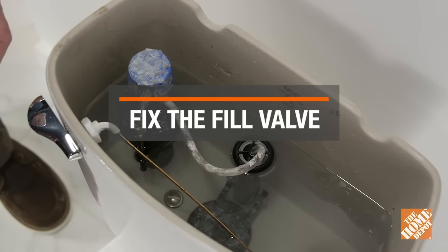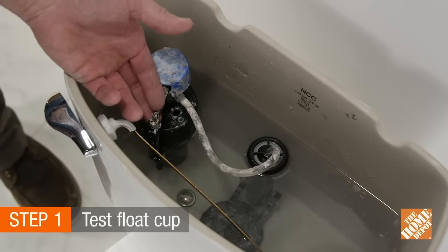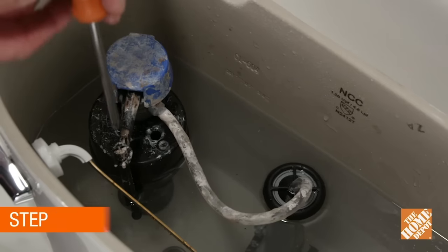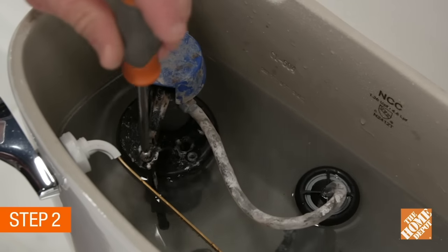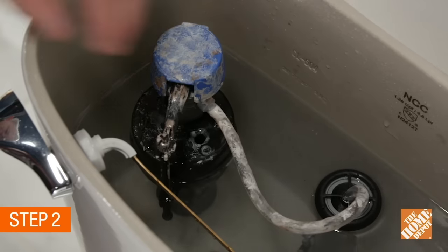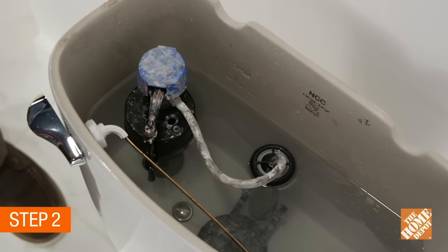First, let's look at a fill valve issue. Here's an easy check: lift the float cup and see if the water flow stops. If it does stop, the float may simply need adjustment. Most modern fill valves have a long spline that runs down the side. In these cases, turn this screw counterclockwise to lower the float cup and the water level below the overflow tube. If this doesn't solve the problem, then it's time to replace the fill valve.